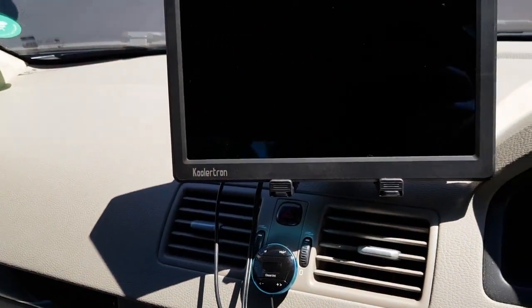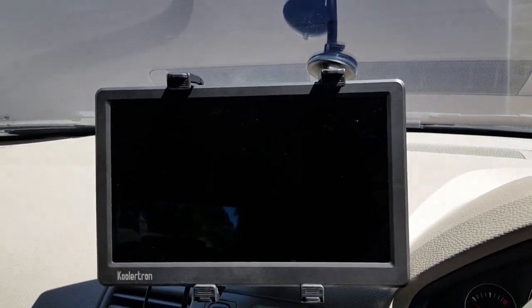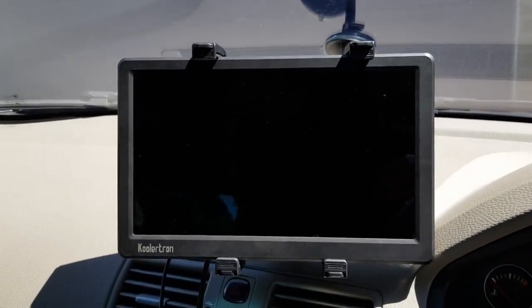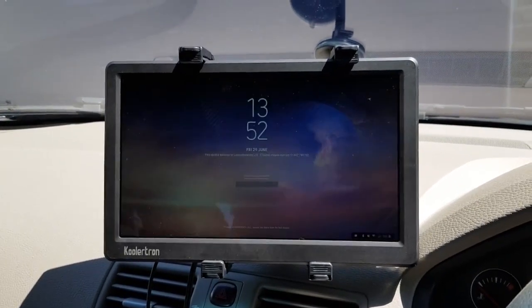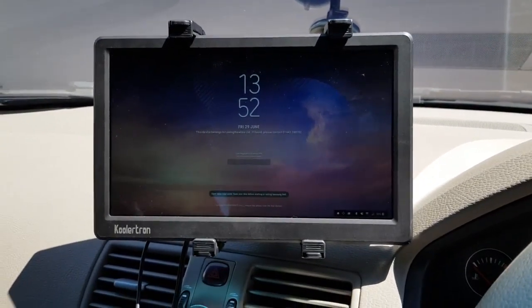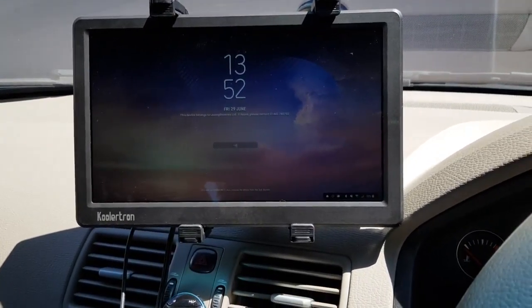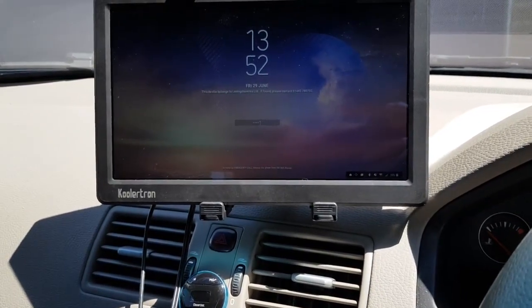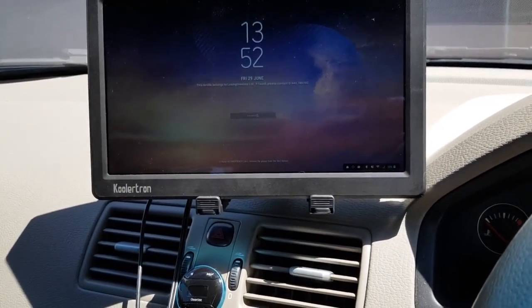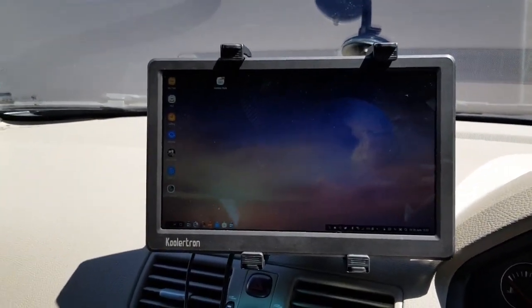We're just going to now dock the phone. As you can see, Samsung DeX is starting, and now Samsung DeX is running. We'll just log in. And there you go — there's your full desktop.